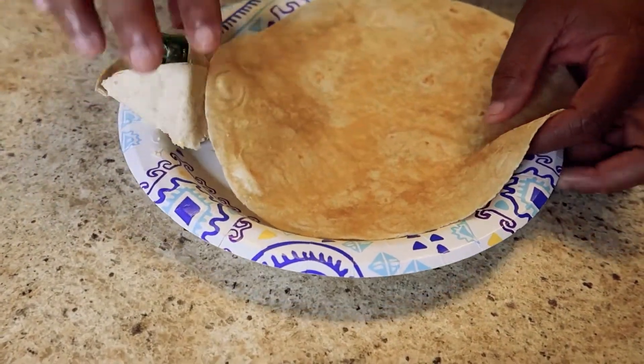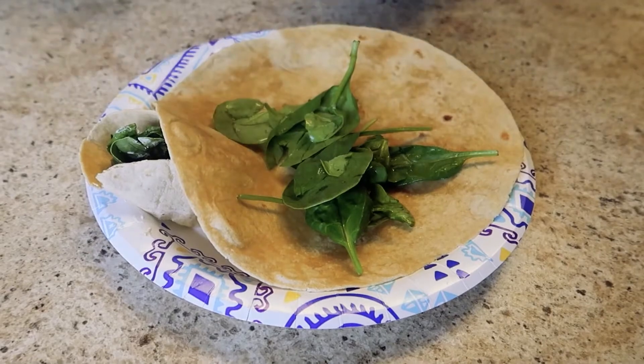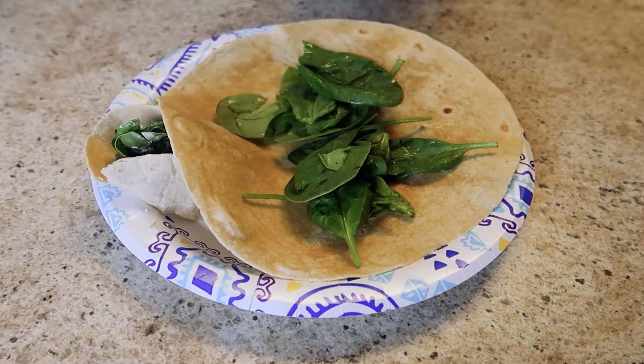What I'd like for you guys to do is enjoy your wrap — please make it! And I would like for you to like, share, comment, and subscribe. Have a nice day, y'all. I have to make another one. This was absolutely, absolutely delicious and nutritious. I guess only two is good for you — only two. That tastes really good.